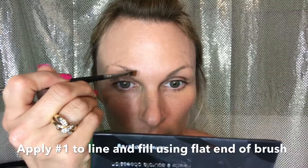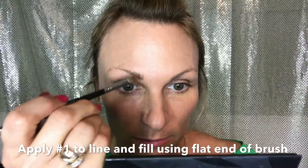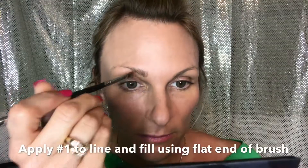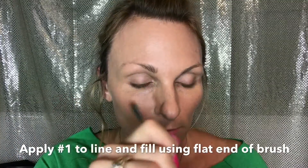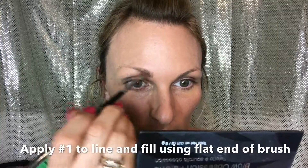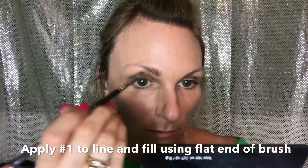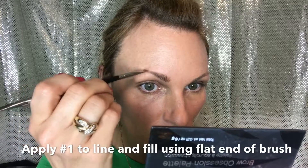I start with the flat end of the brush and use number one to get started. I really like this brush because of the way it's shaped — it helps me give a better shape to my brows. I also feel like using this palette I'm using less product than I would with a pencil. I just keep filling in and shading as I go. I'm a little tentative at first because I feel less is more, but you'll find your way as you play with it more.